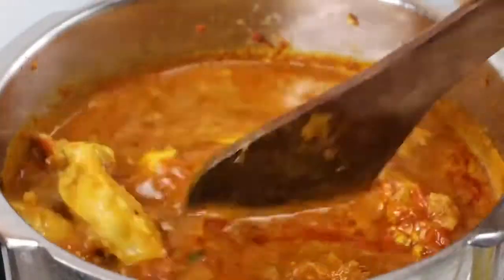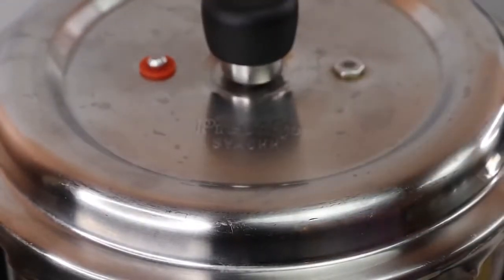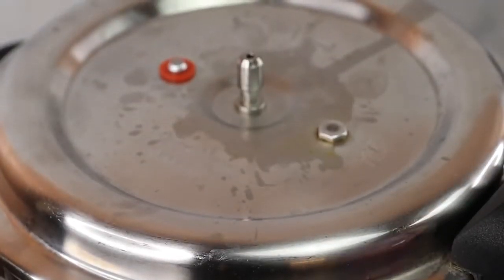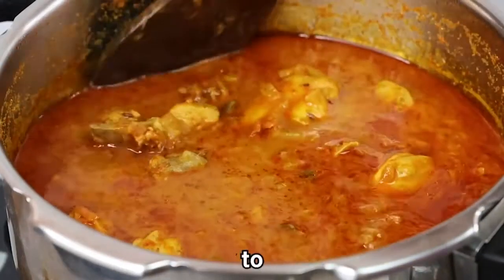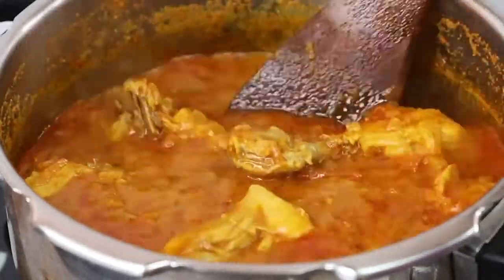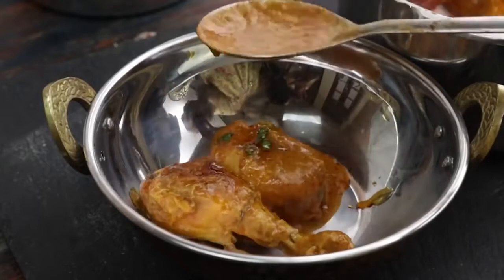Cook on low flame, then switch to high flame. Pressure cook and release the cooker. It is so colorful and super. You can mix it a little bit and taste the consistency.